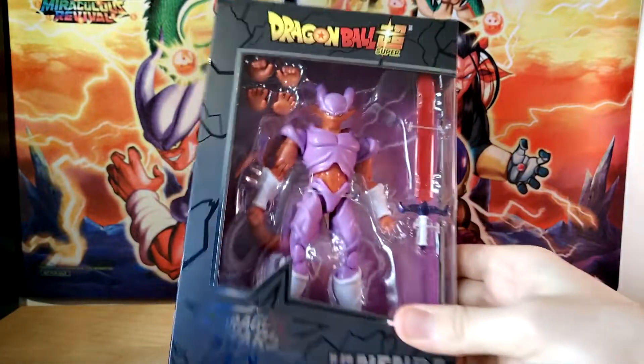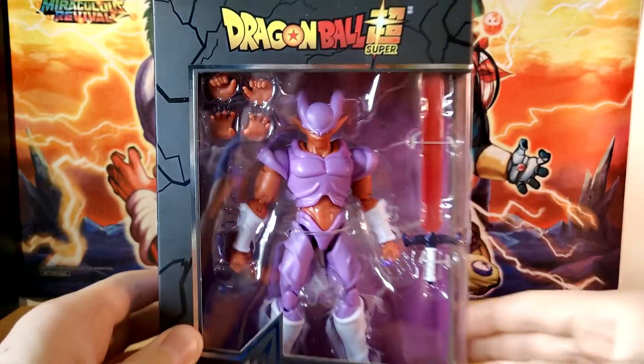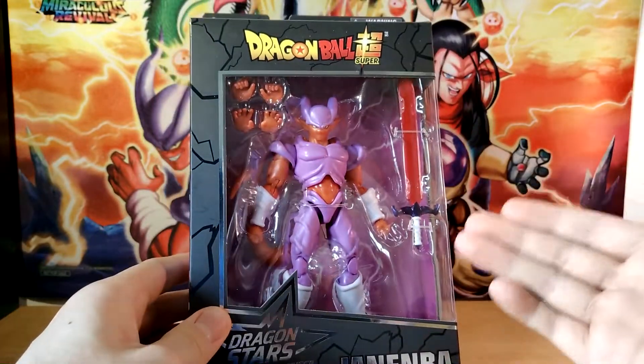Dragon Stars line is definitely more of an action figure line than a collectible line, so that is why they tend to look a little bit more scuffed sometimes. But they definitely shouldn't look as bad as they do sometimes in my opinion. I do want to apologize for the awkward — all of this garbage that you see reflected in the windowed casing.